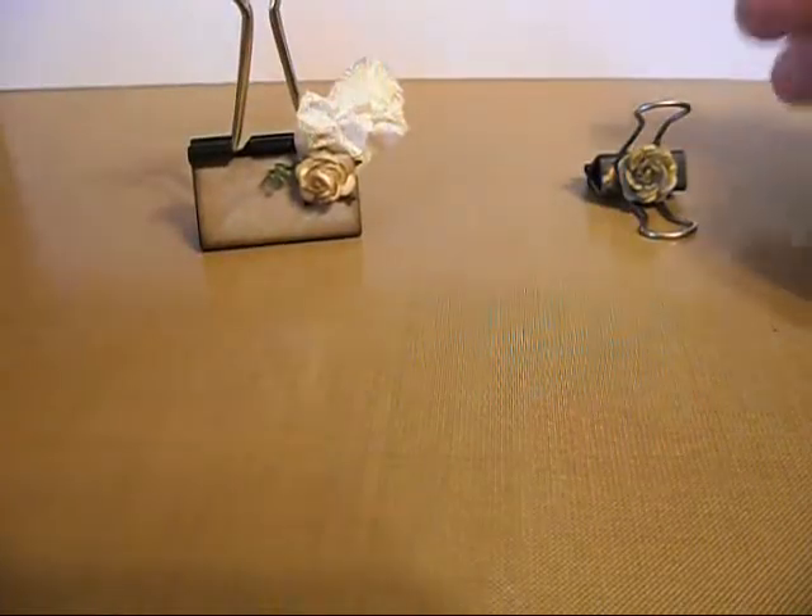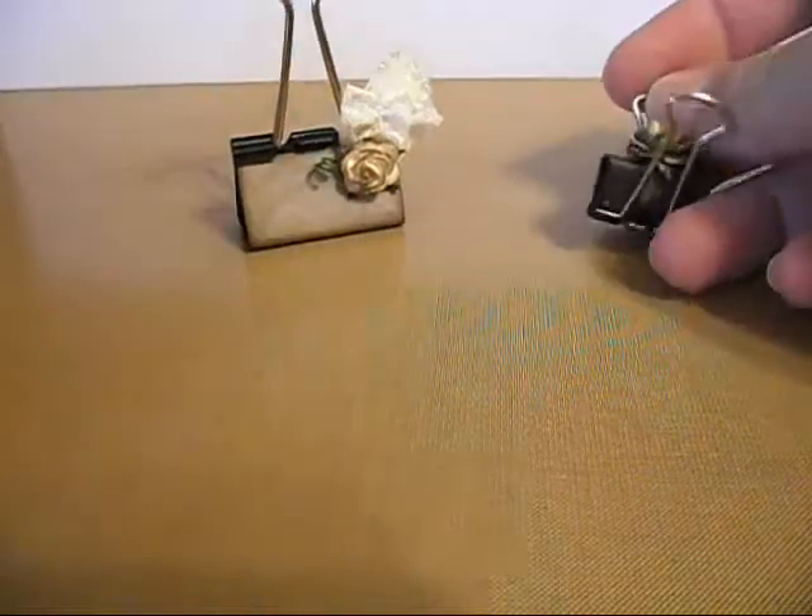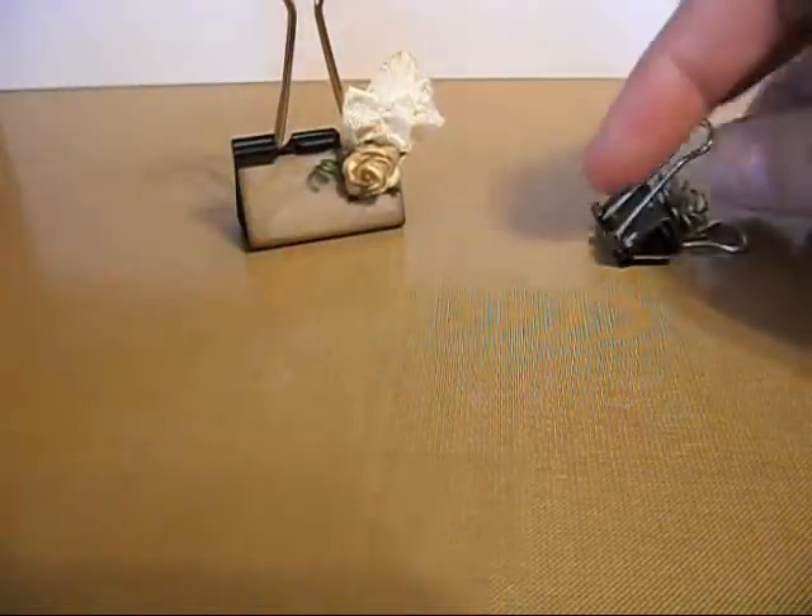Hi and welcome to Creative Pizzazz. This is Leslie. Today I'm going to show you a project I made using Wilder Crafts products.